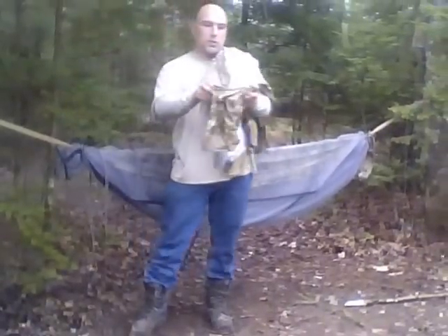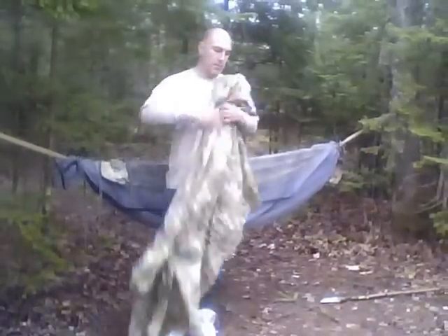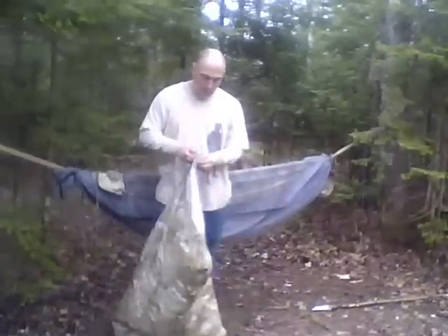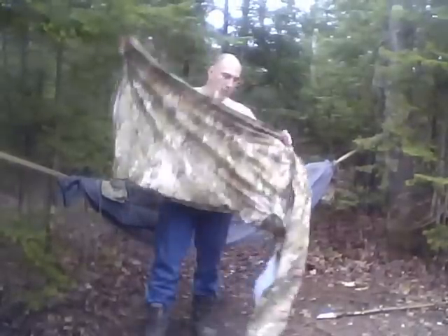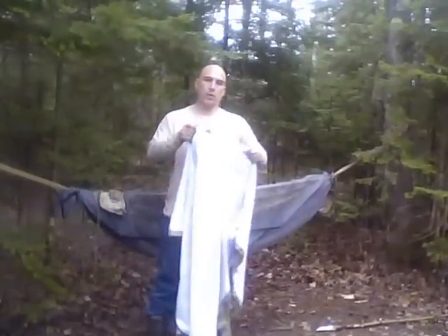The poncho comes with its own stuff sack that can be attached to your belt, web gear, or backpack. In case you haven't noticed, it is a little rainy out here today, so the poncho is a little bit damp, but it does its job. This particular model also happens to be reversible to white.